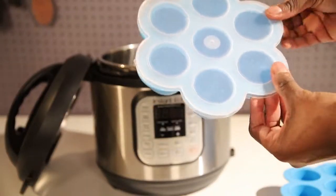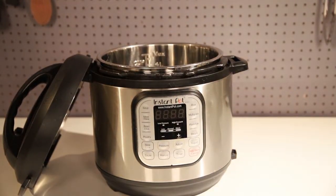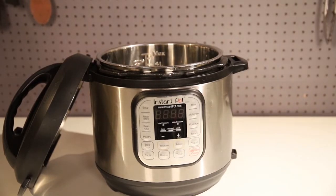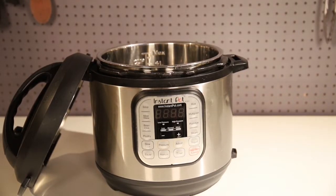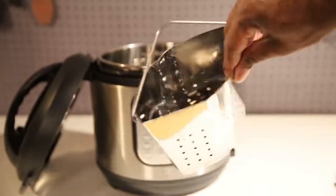You can even stack them double so you can do double the amount. Great for scrambled eggs and omelets and stuff like that.